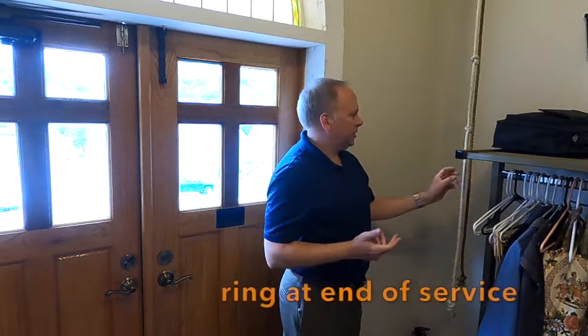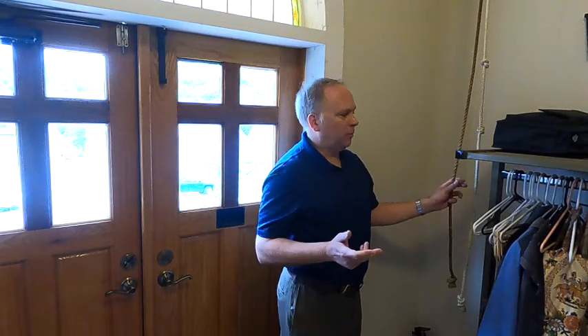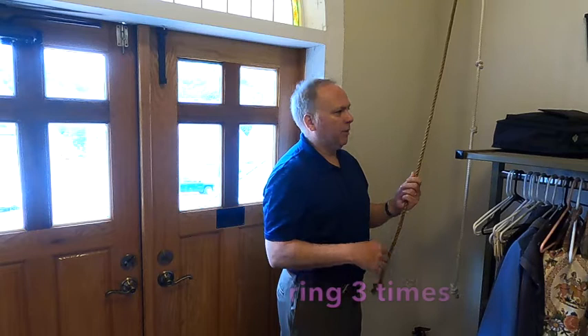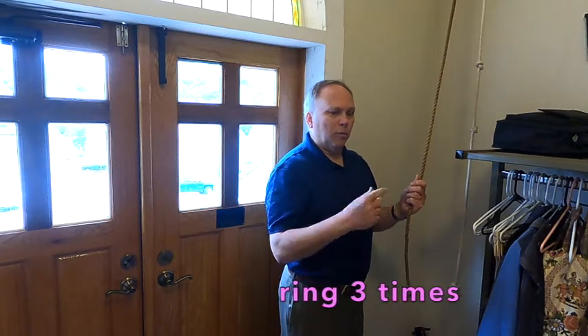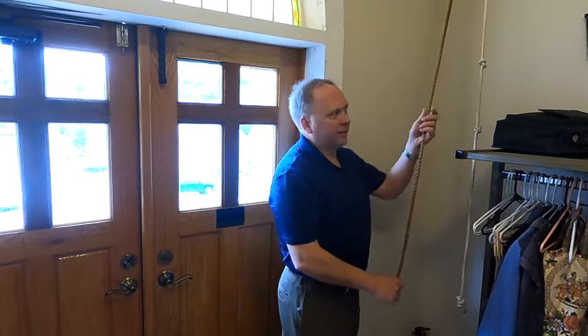At the end of the service, after the closing prayer, we take the short rope and ring the bell three times. There's no momentum with that — you just pull the rope and it rings right away.